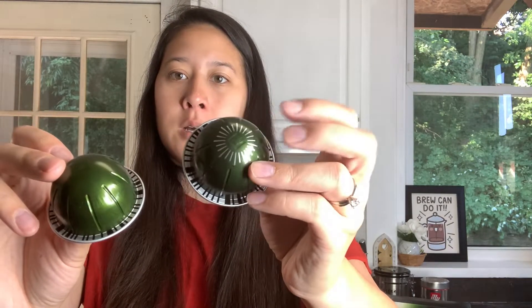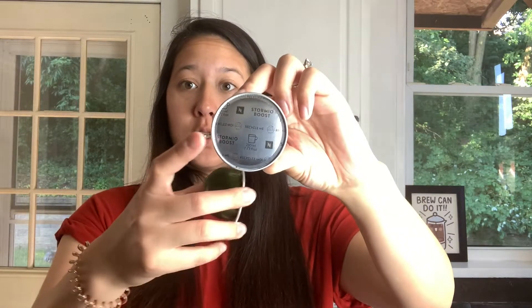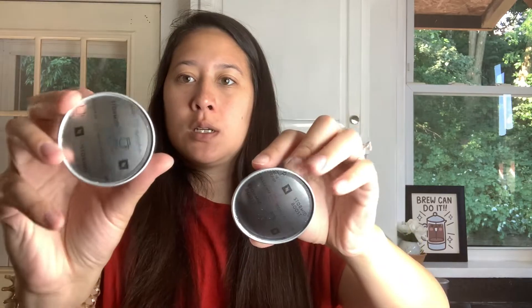These are the pods. They are the exact same color. The only difference is the top of the Boost pod has a boost symbol with silver around the top. That's how you know the difference, as well as the name printed on the foil — it says Stormio Boost on this one and just Stormio on this one. They are both the regular 7.7 fluid ounce coffee size. I'm going to brew them and then we'll come back and try them.